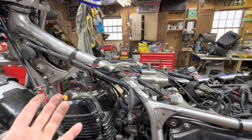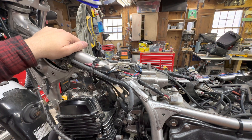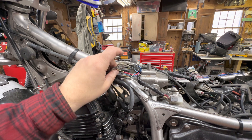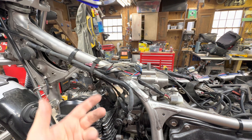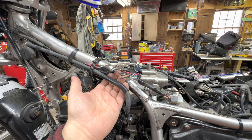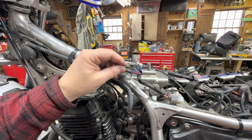But it was electrical, obviously. It ends up being that this connector right here underneath the tank was the cause of the issue. If you reached up underneath the tank and jiggled the connector, you could actually make the bike stall — it would just hard cut and stall.